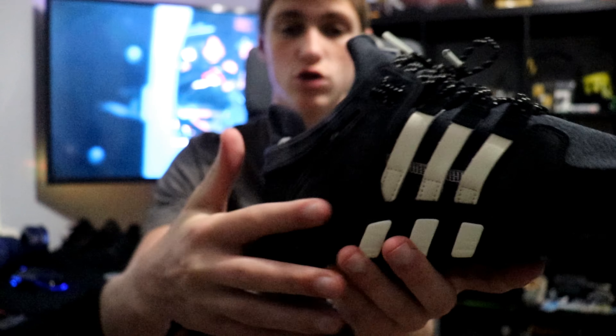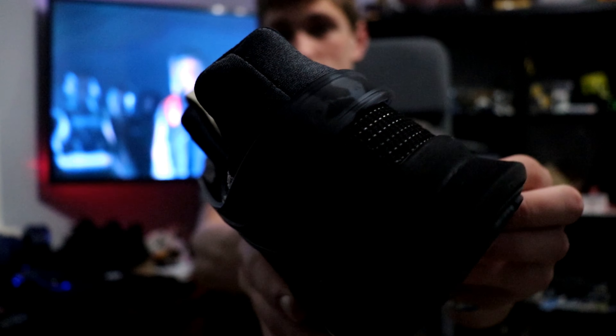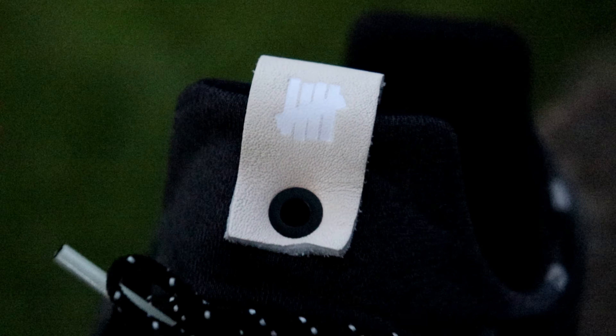And then you have the slightly camo — it's a little bit hard to see on camera — but the slightly camo plastic part that goes around the back around the heel. And there's actually 3M reflection on the heel if you can see that a little bit, the dots are all there.